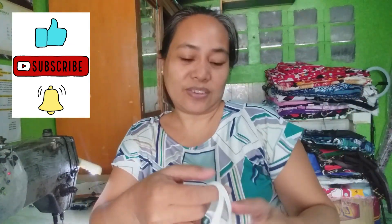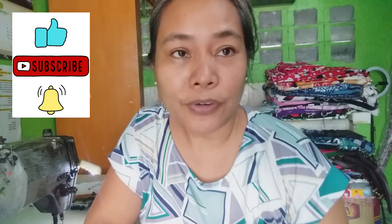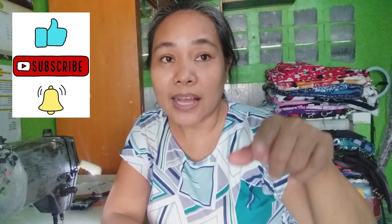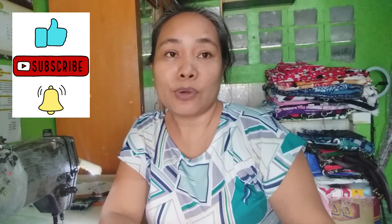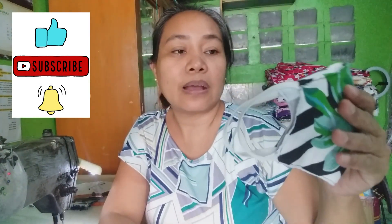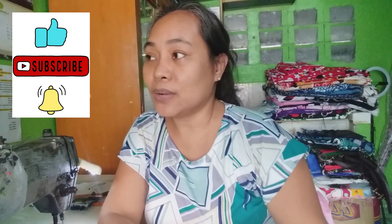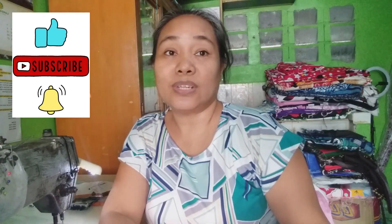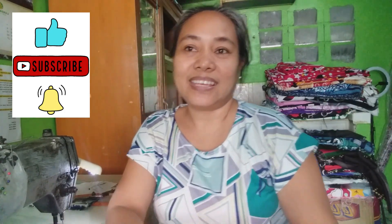Hi guys. Okay guys, thank you for watching. Please like, share, and subscribe po sa aking YouTube channel for more details pa sa mga DIY. So sa susunod, gagawa naman tayo ng punda ng unan, punda ng unan tayo. Okay, thank you guys.